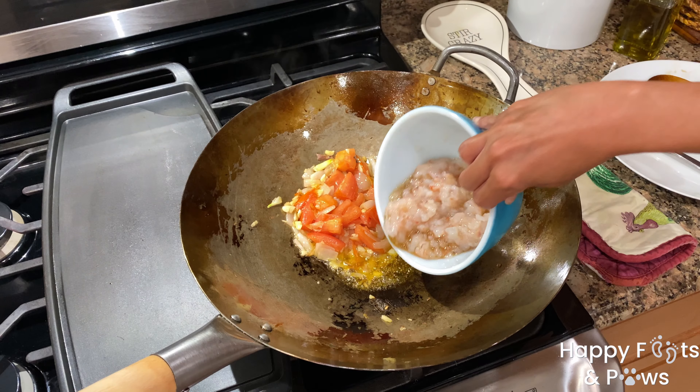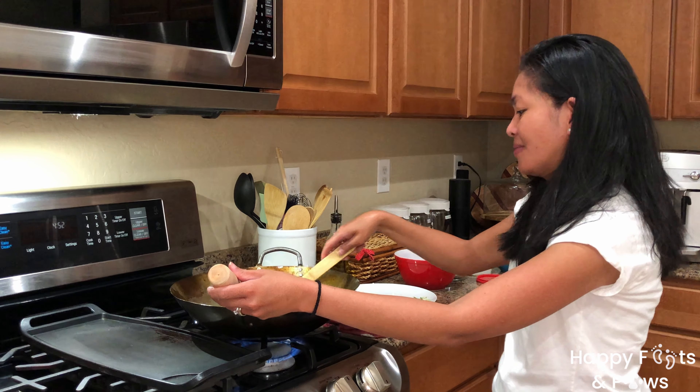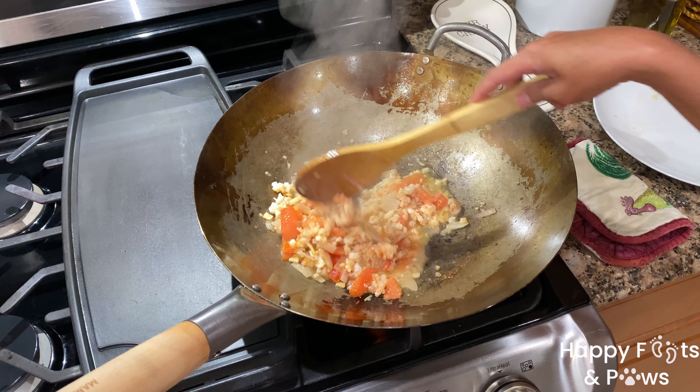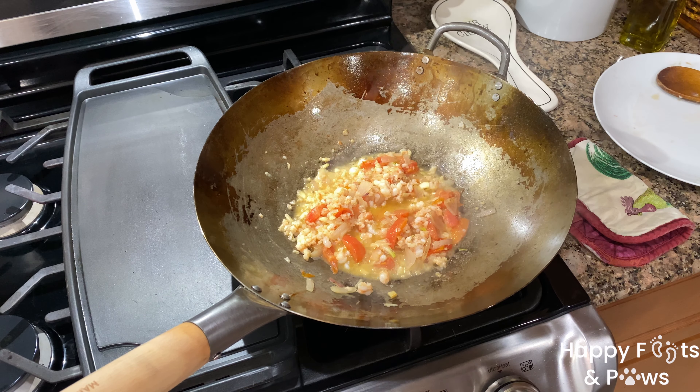Add the mixture into the wok and cook for 3 to 5 minutes. Do not overcook the shrimp as they tend to become tough. Season with some pepper and give it a good stir to combine. Simmer over medium-low heat while rinsing the bitter melon.